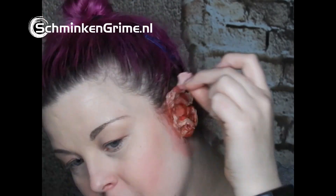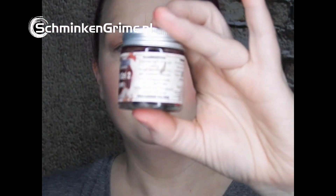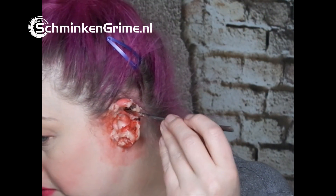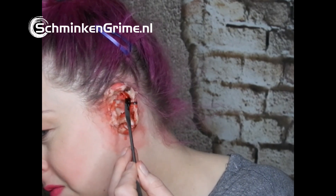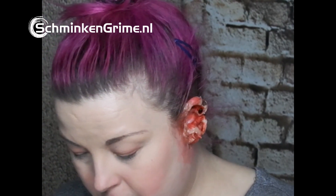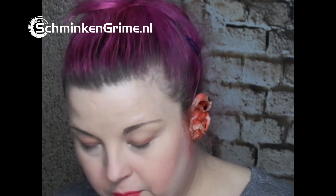I use some bruise red and bruise purple to make it a bit rougher. Then I take my blood gel from Makeup — it looks like something you'd put on a sandwich, but I would not eat this product. I take my spatula and wiggle it into the deeper spots of the wound, just move it around a bit — it gives more structure to the wound.